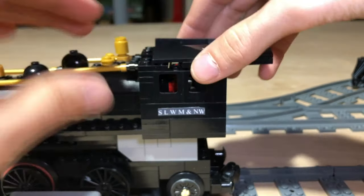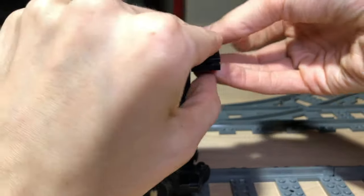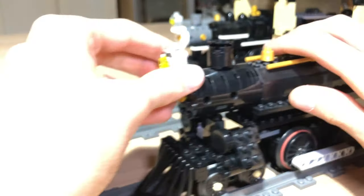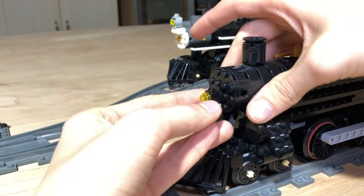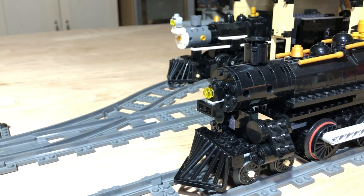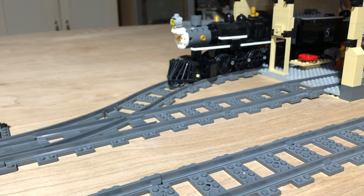So that is my LEGO Atlantic — it is probably my favorite LEGO engine I have built so far. One last thing: the headlight is set up so I can move it and the number board, and swap on a different headlamp style.